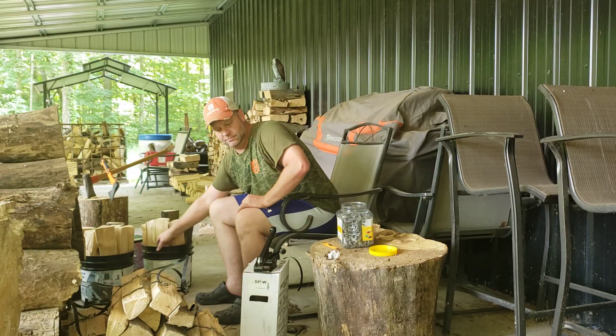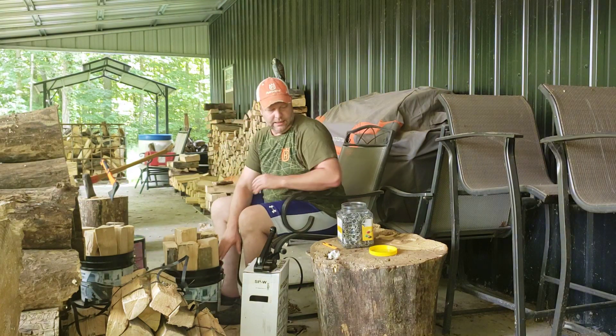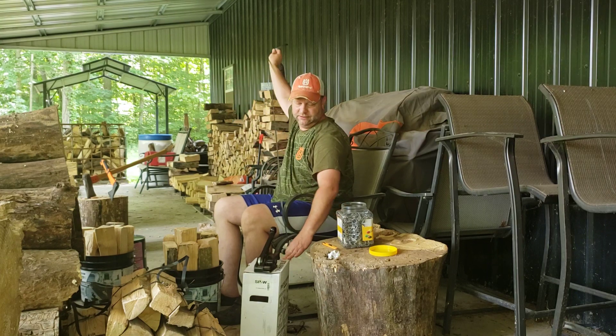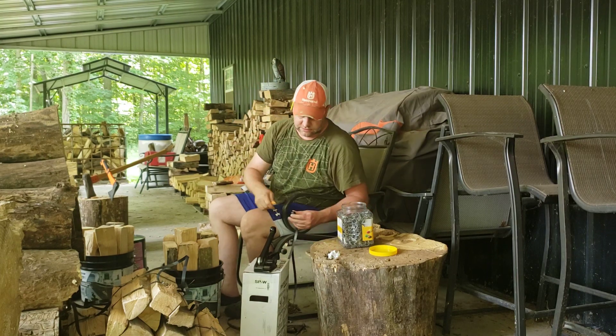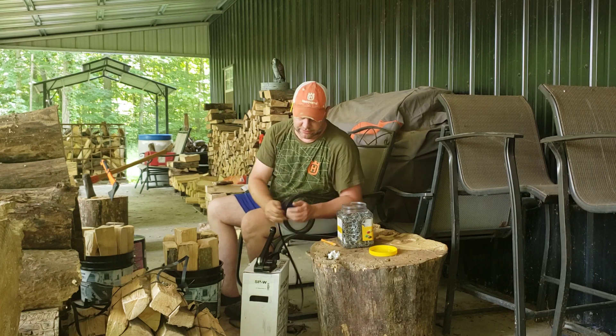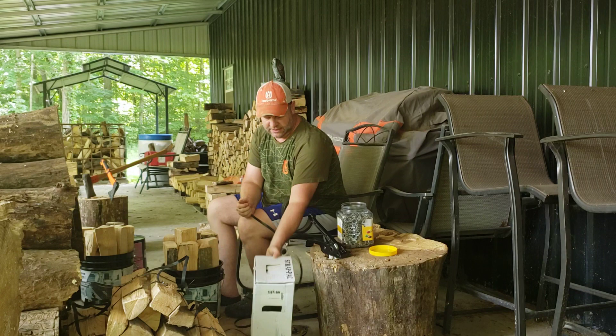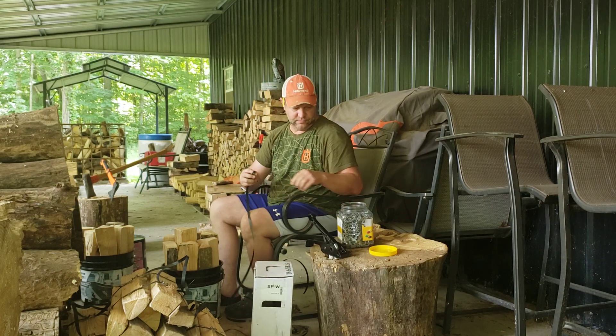Hi folks, welcome back to the channel. I'm going to show you how I bundle my firewood. You're going to do it sitting down and do it in less than two minutes. Basically what I use is just some poly strapping that I got off of Amazon. You can get it at other sites as well.